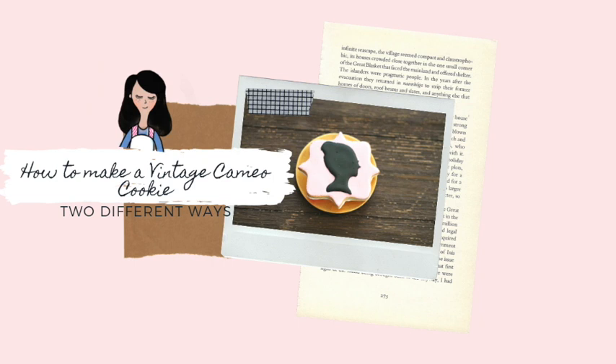How to make a Vintage Cameo Cookie. Hi everyone, my name is Zupita and welcome to the Cookie Couture where flavor and design collide. Today I'm going to share with you a super easy cookie tutorial where you are going to use a paper template like this one to make your design. I hope that with this idea I will spark your creativity so you can use this technique to make several designs of cookies just using a paper template.